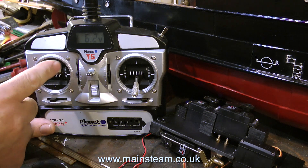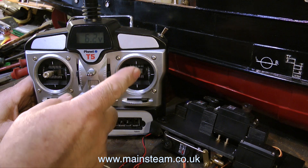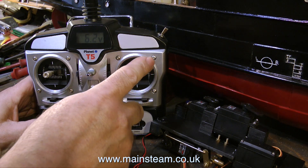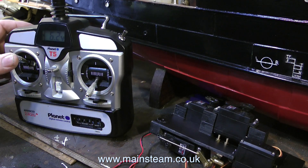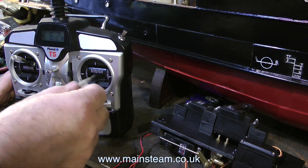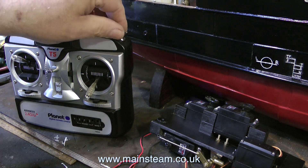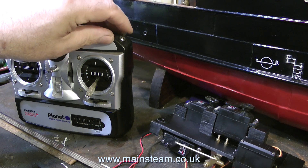At the moment the gas valve servo is connected to the left-hand vertical gimbal just for demonstration so you can easily see it moving. Here's the final arrangement: the left stick up and down controls forward and reverse of the engine; up and down on the right stick operates the regulator; the switch at the top kills the gas — it's either on or off. That's it for the start of the radio installation. Thanks for watching, I hope you found it useful.